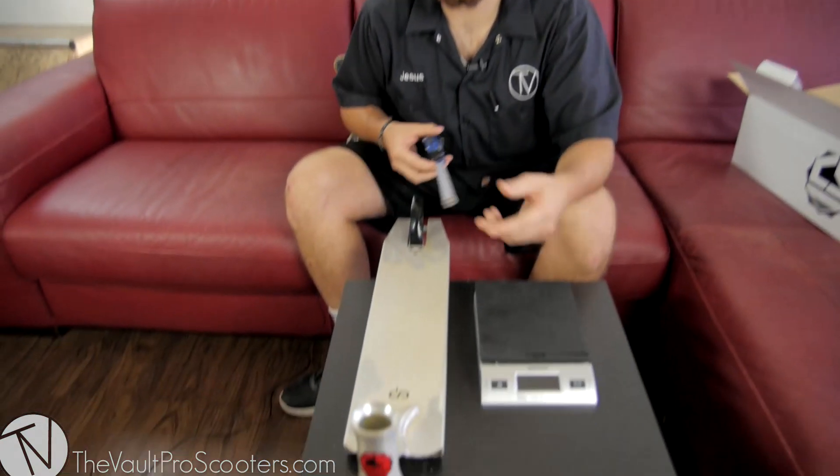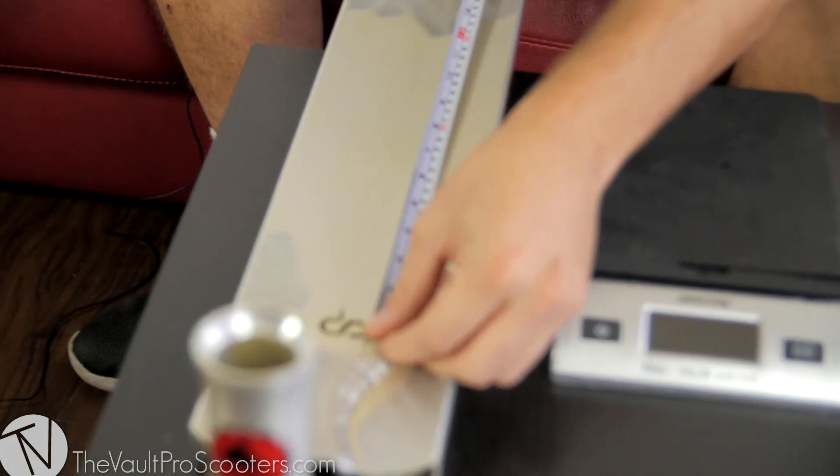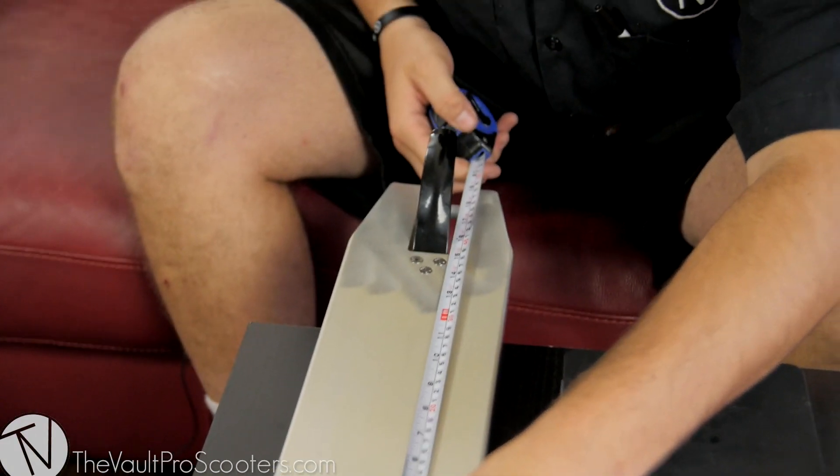Running down to the actual foot space on the deck from the head tube to the back of the brake, we're going to have about 15.2 inches. For being only a 22-inch long deck, it's a pretty fairly average foot space.